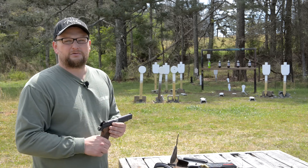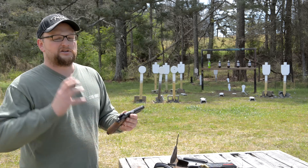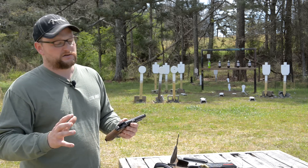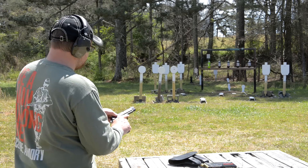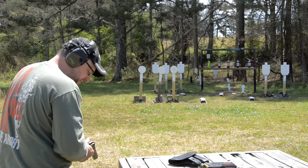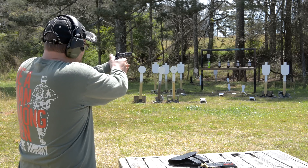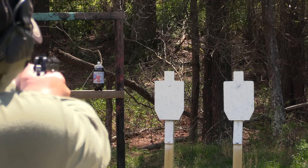I'm going to load up another magazine and we're going to shoot a couple more mags and try to shoot some groups to see what this little gun can do. But like I said, we're not going to shoot it a ton because it's highly collectible and really expensive. Let me load a mag and we'll shoot a few groups. Hopefully I can do her some justice.